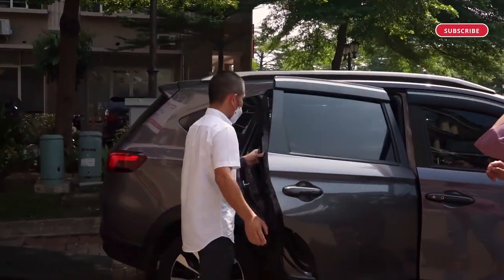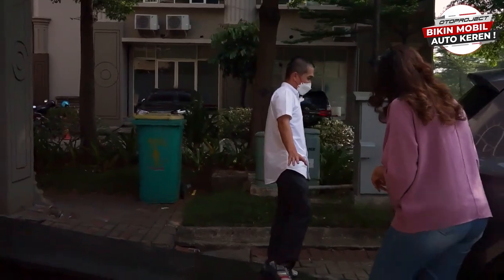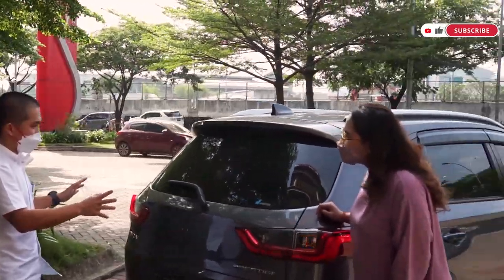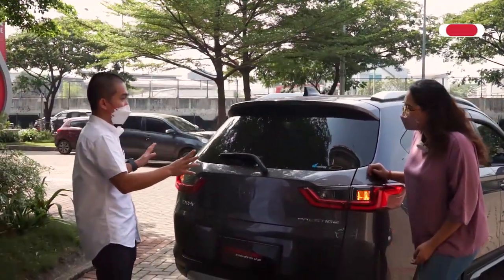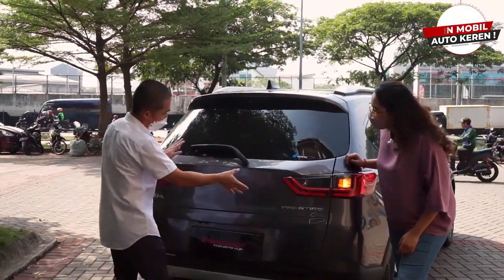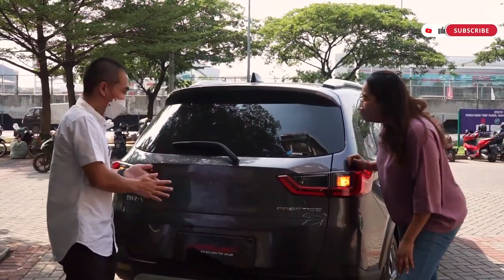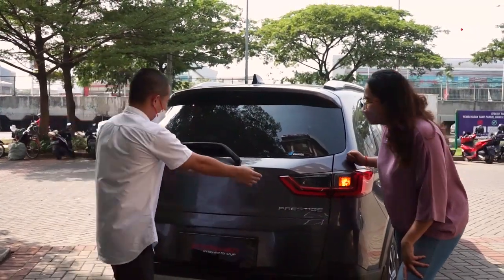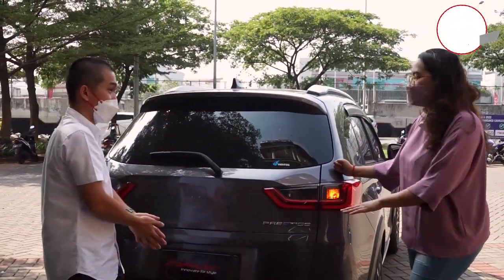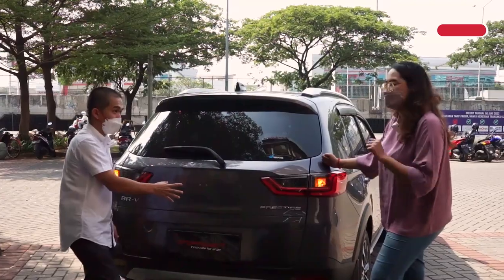Dari samping kita kasih bocoran di belakang. Banyak yang bilang BRV itu belakangnya agak putus, kurang enak dilihat karena tail lamp-nya. Auto Project hadirin solusi — nanti kita lagi bikin yang nyambung. Jadi yang putus disambung kembali, seperti memperbaiki hubungan. Kelihatannya nanti lampu ini kelihatan nyambung, cuma tempelan warna karbon atau glossy black, dan logo Honda-nya tetap ada di sini.